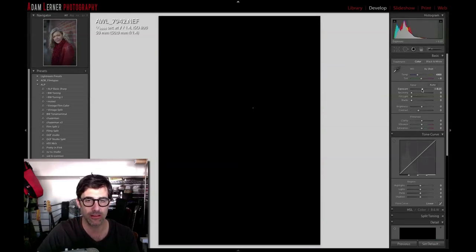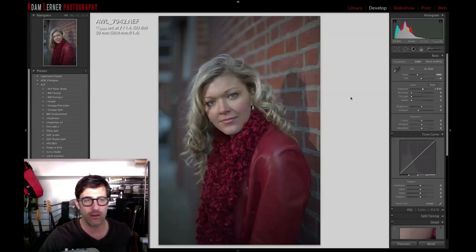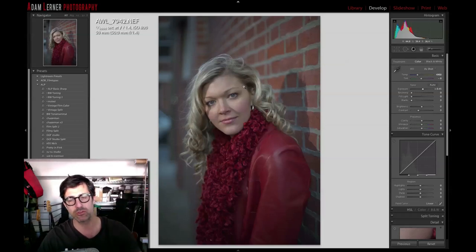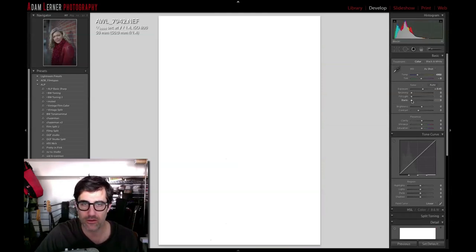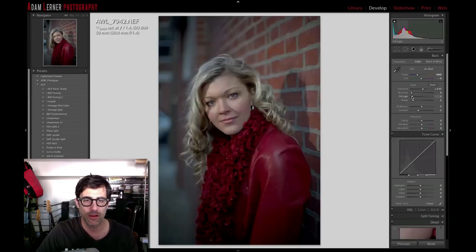I'm just going to start by adding a little bit of exposure. This shot was cool — it was shot with one off-camera flash held by somebody, triggered by a PocketWizard. I was shooting at 1/5000th of a second at f/1.4, so we got that creamy bokeh and selective depth of field. We've closed the shutter down so the background is really darkened and blurred. There are a few little harsh shadows I don't mind. I want to keep things fairly soft on her skin — I'm going to up the blacks a little bit.